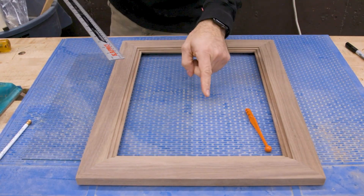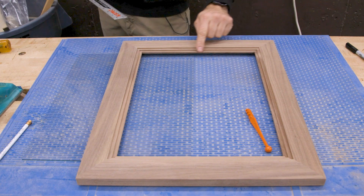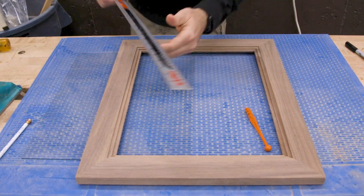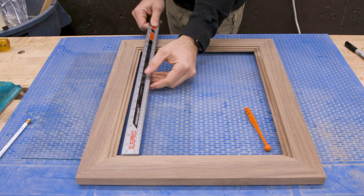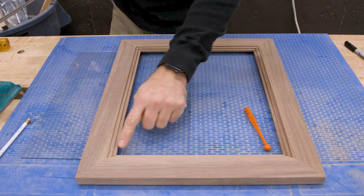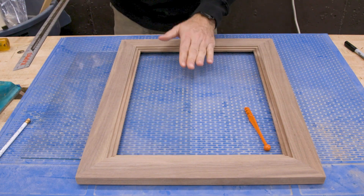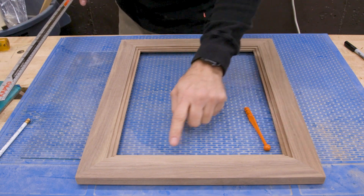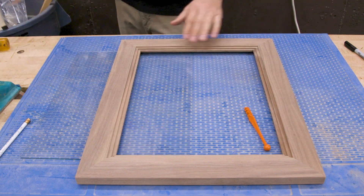With the frame done, we can measure for the glass — that's going to be the dimensions of this inner lower rabbet. So I can get my width and then my length, and you basically want to be about a sixteenth of an inch undersized. If you try to nail this dimension exactly and your glass ends up too tight, resizing it is going to be really difficult.